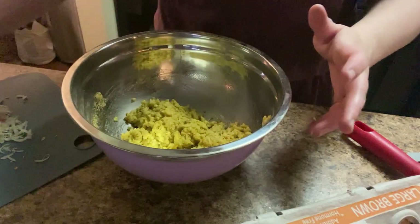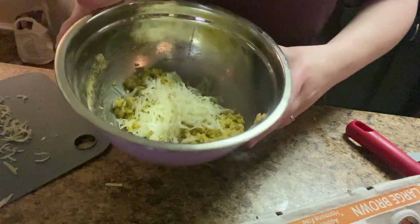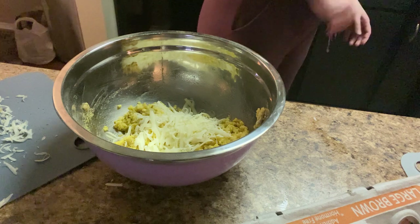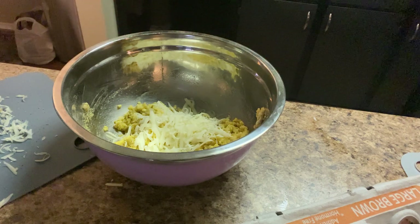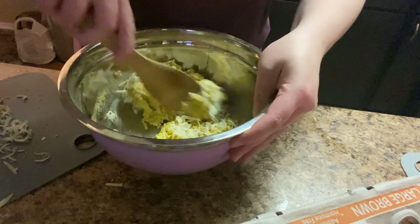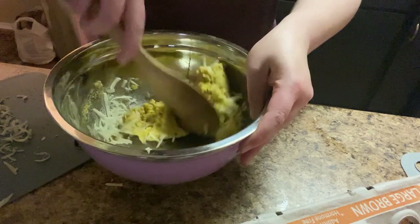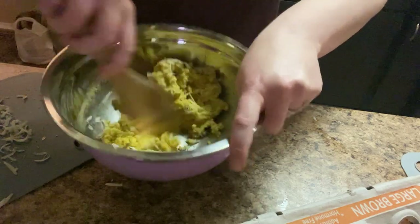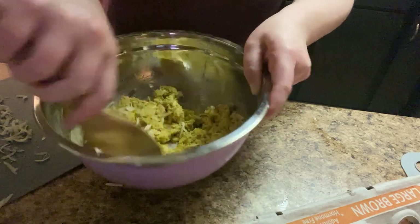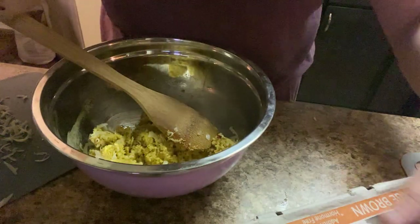I made a fatal error — I put the eggs in the mixture instead of dipping the chicken in the egg first. But whatever, we're just moving on because life happens. I was like, this is like a dough — why is it like a dough? Well, there we have it. Eggs are expensive, so we're just going to make this work because that's the only option we have here.